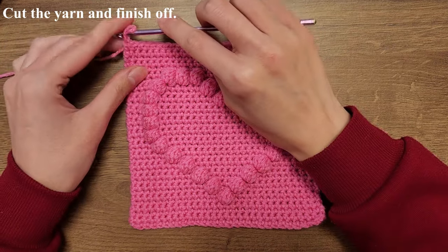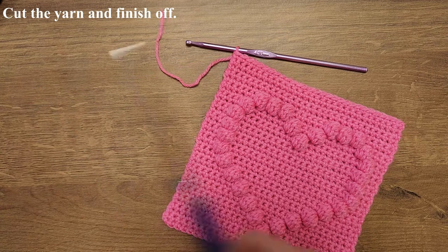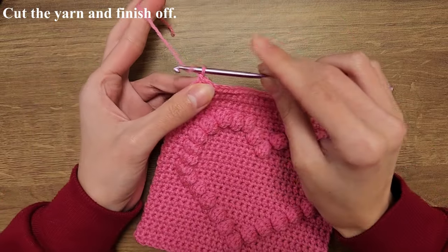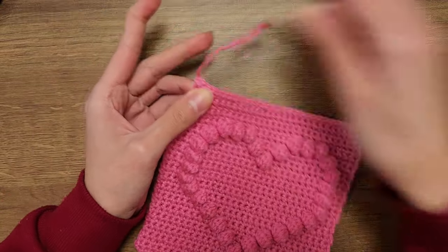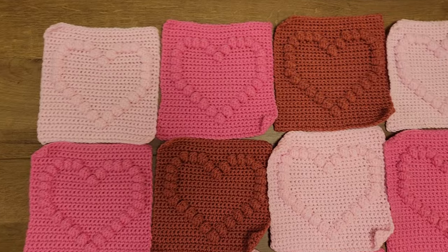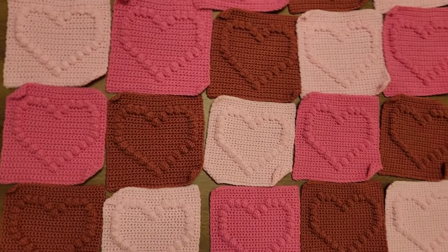Now that the square is done, we're going to cut the yarn and finish off. For this blanket I made a total of 36 squares, 12 per color, and once I was happy with the layout I moved on to stitching the squares. We're going to start by stitching the squares horizontally.